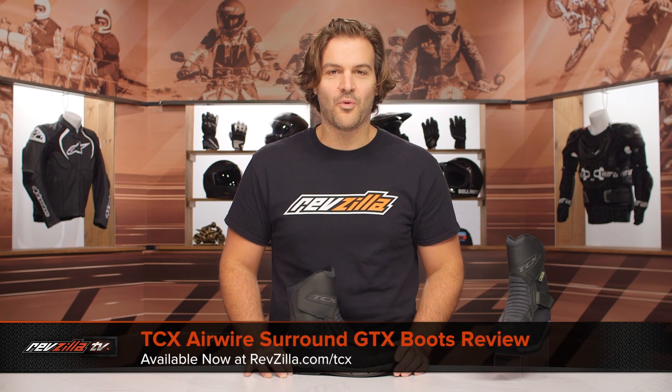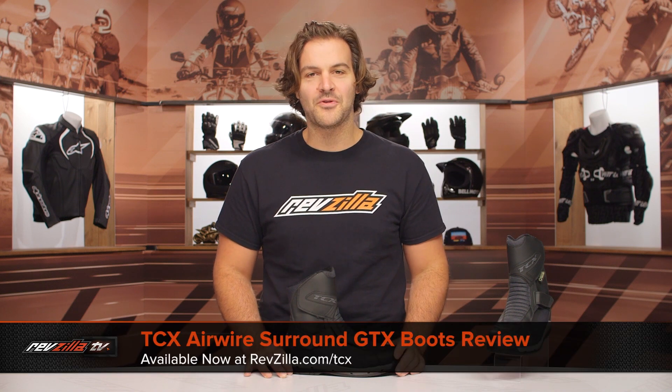Spurgeon here with RevZilla, and in this video, we're going to walk you through the TCX Airwire Surround Gore-Tex boots available at RevZilla.com.